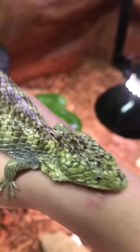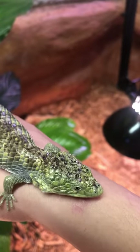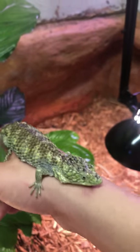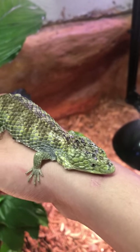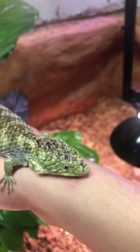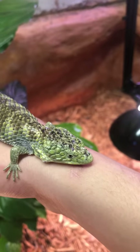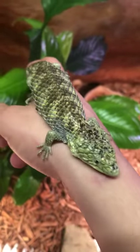As far as diet goes, I use a combination of three different foods with this particular animal and all of the Abronias we have here. We use mealworms, dubia roaches, and crickets. So three different food items that we give these guys.